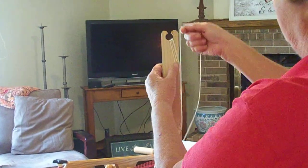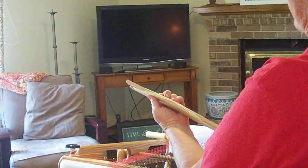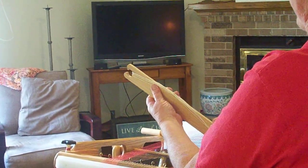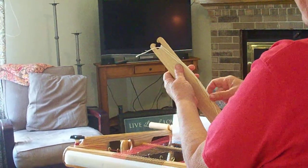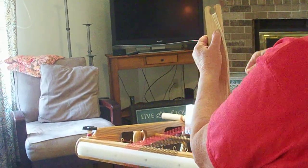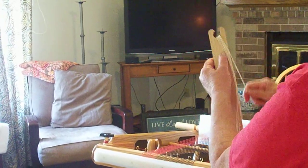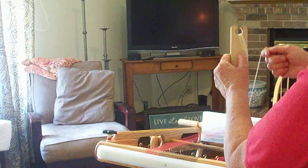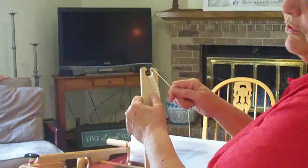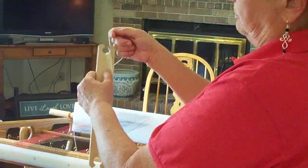The more I do that, that is what's creating my figure eight on the side of the shuttle. If I stop and try to just do a figure eight, I can never figure out how to do it. So I have to think back to front, back to front, back to front. You load that side until it's as full as you want it to be. Be sure you don't get it too thick because it will make it difficult to push it through your shed.